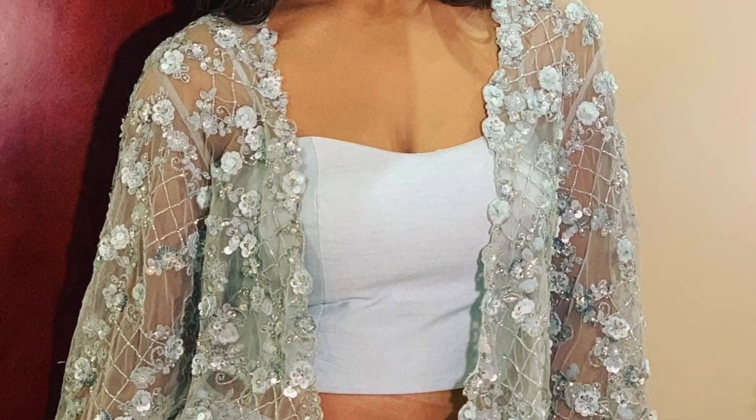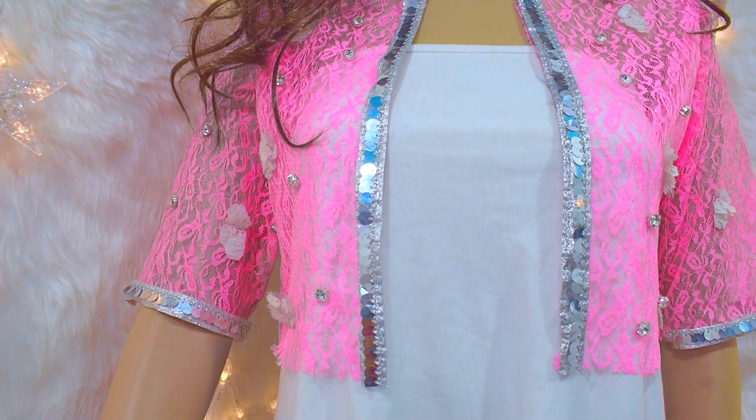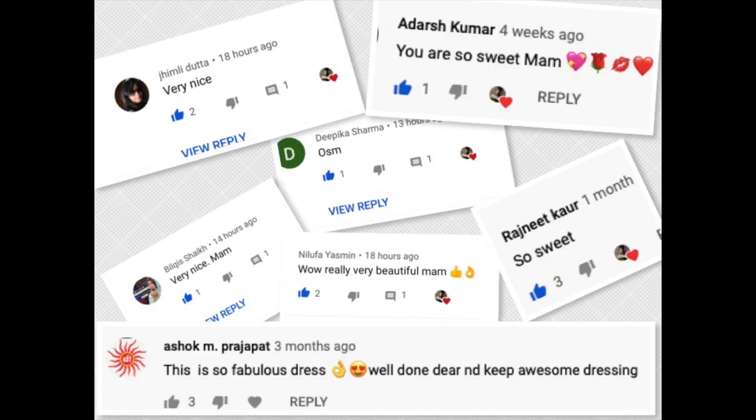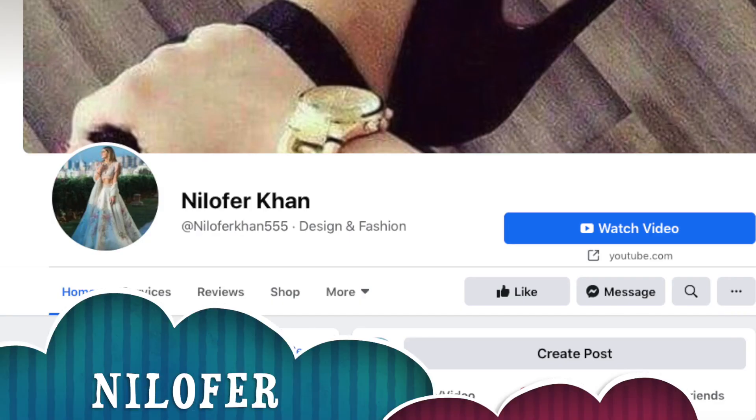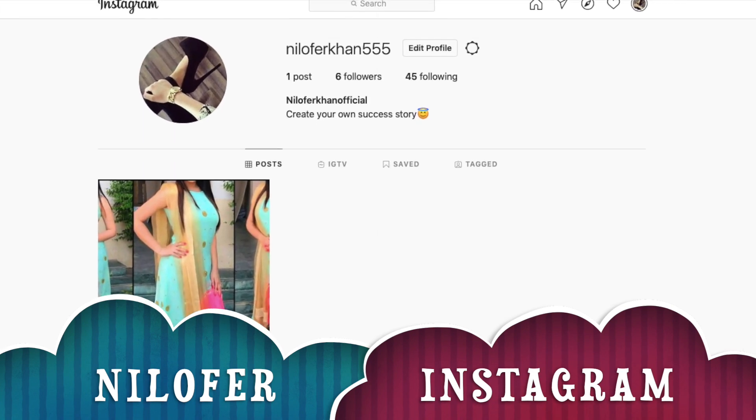I will share it with you today. Before starting the video, I want to say thank you so much for all your support and love. You can follow me on Facebook and Instagram — I will give the links in the description box. So let's start!